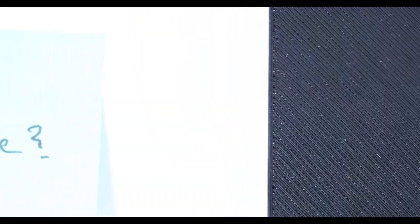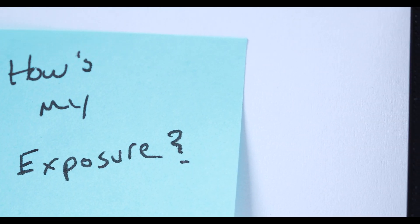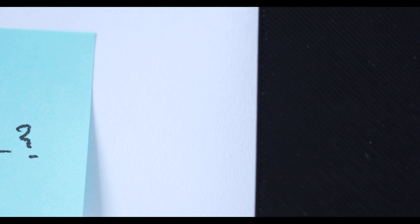Just before we start, I want to say that all these videos are overexposed. The purpose behind the overexposure is so that we can see all the defects and spaghetti lines — just a demonstration of the exposure level.